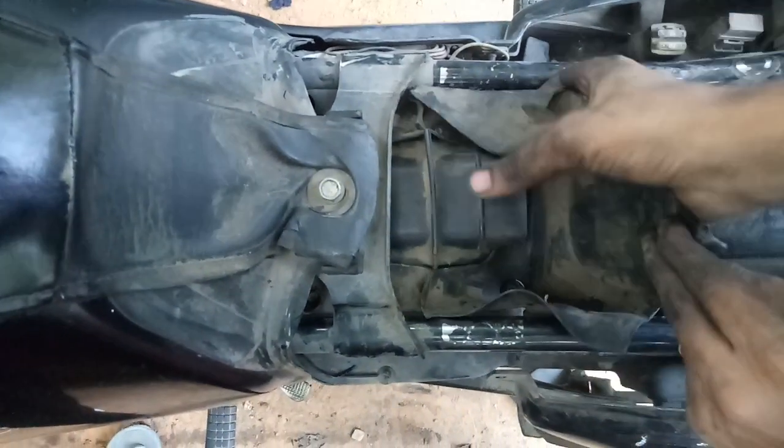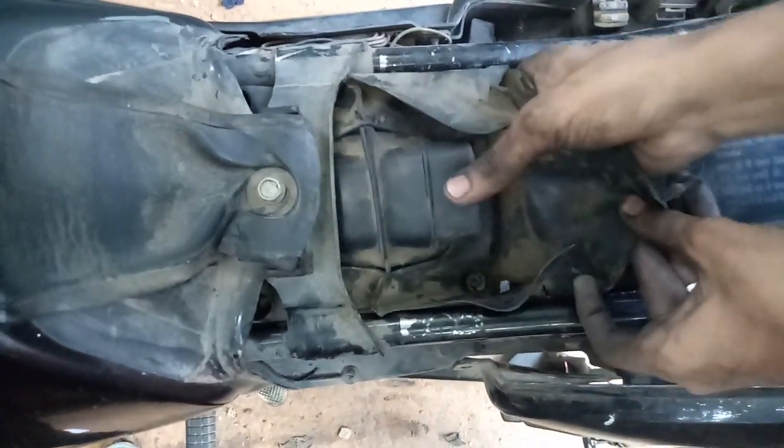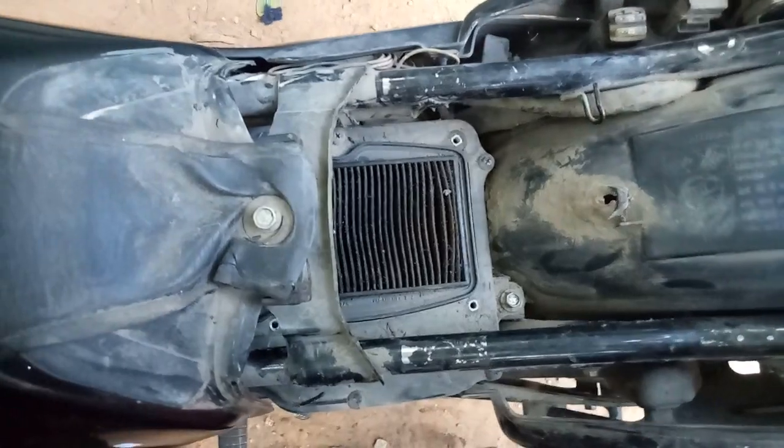Make sure you pull out this lug, and then just delicately pull it out.